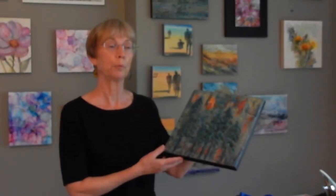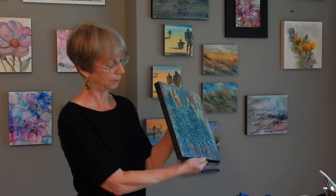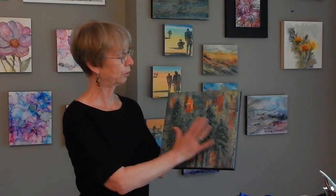I recently started working with encaustics, which is working with melted beeswax. There is some damar resin which hardens the beeswax, and when you're painting, to get different colors you use oil pastels, oil sticks, or pan pastels. You layer the wax — in this case on a wooden cradleboard — and after each layer you have to fuse it either with a blowtorch or a heat gun, which is the setup that I have here.